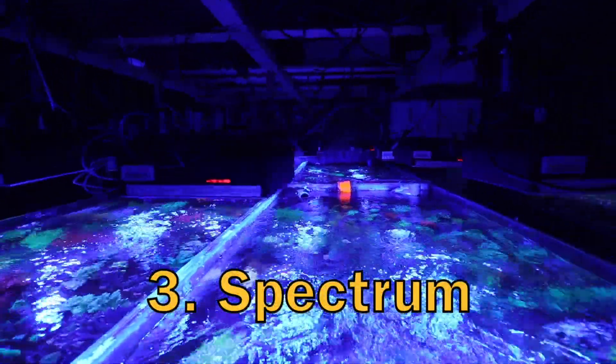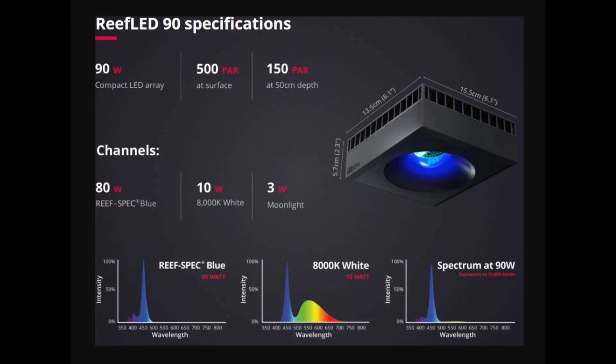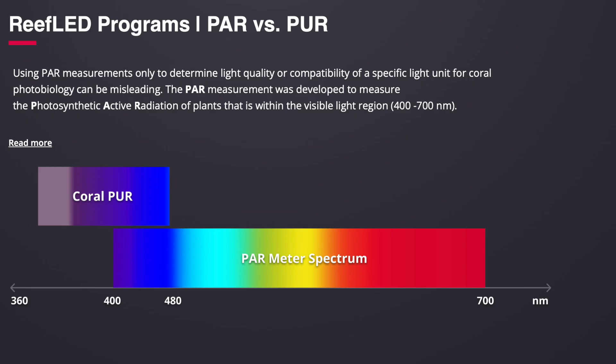The third priority for us was spectrum and how that spectrum is delivered from a power perspective. The Red Sea was really the first mainstream blue LED that came out. We were impressed by the fact that the Reef LED 90 is a 90 watt fixture — technically a 93 watt fixture because it includes three watts of moonlight. But out of that 90 watt fixture, 80 watts of that power was blue.